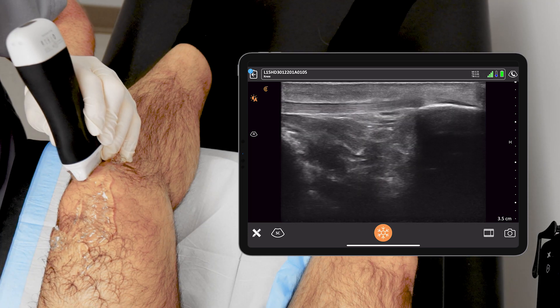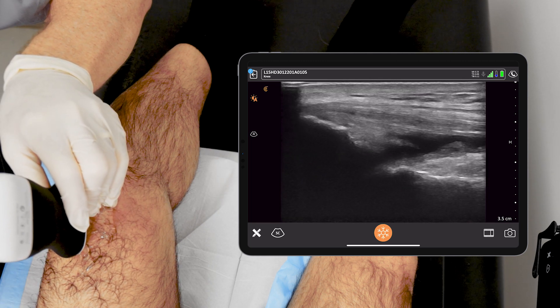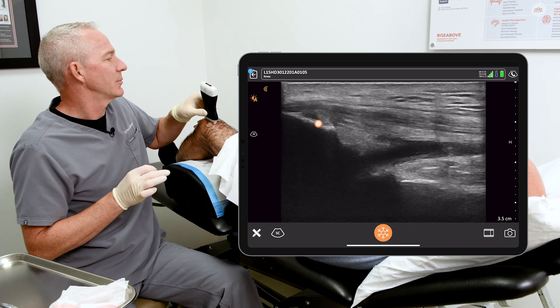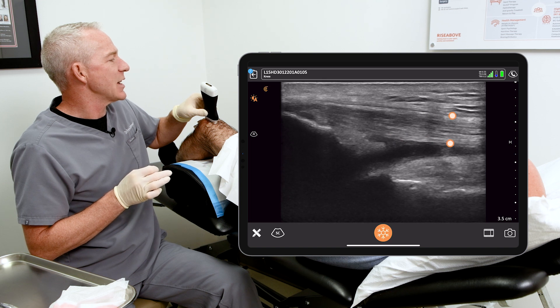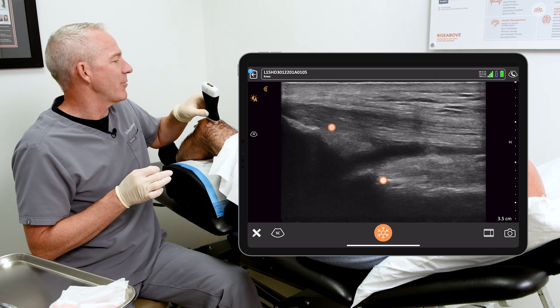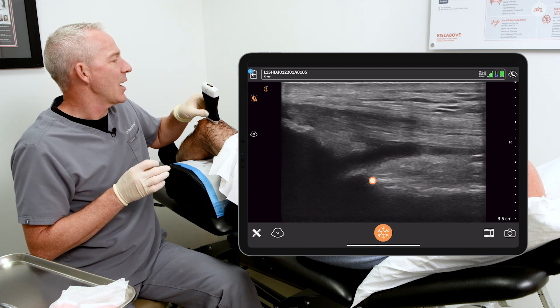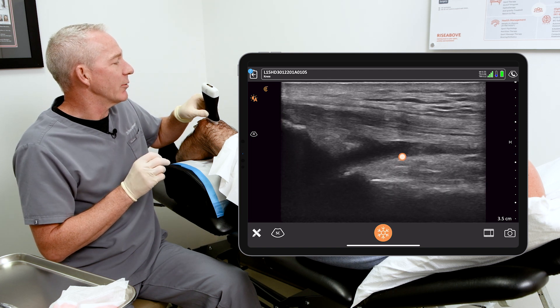But with ultrasound we can find a beautiful spot in the suprapatellar recess where the fluid is sitting — easy to access. Here we can see the patella, the quadriceps tendon, the suprapatellar fat pad, down at the bottom of the screen we can see the femur, the pre-femoral fat pad, and between the two fat pads on the left and right hand side of the screen we can see joint fluid.